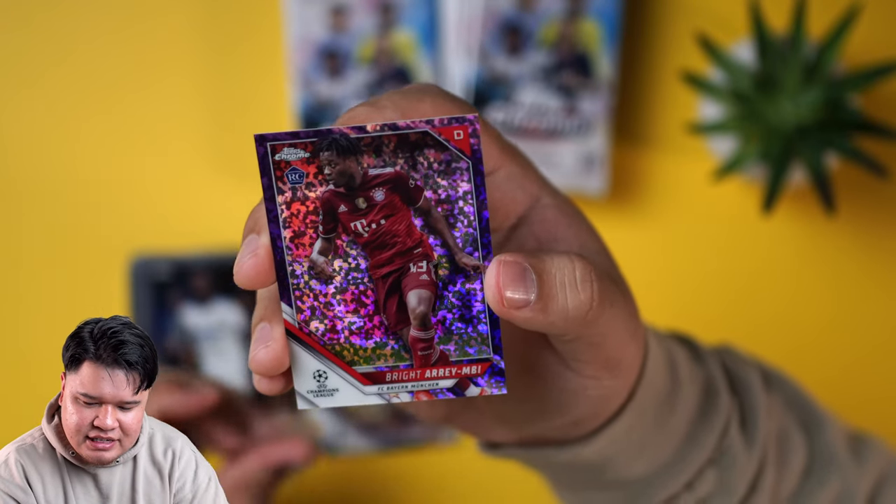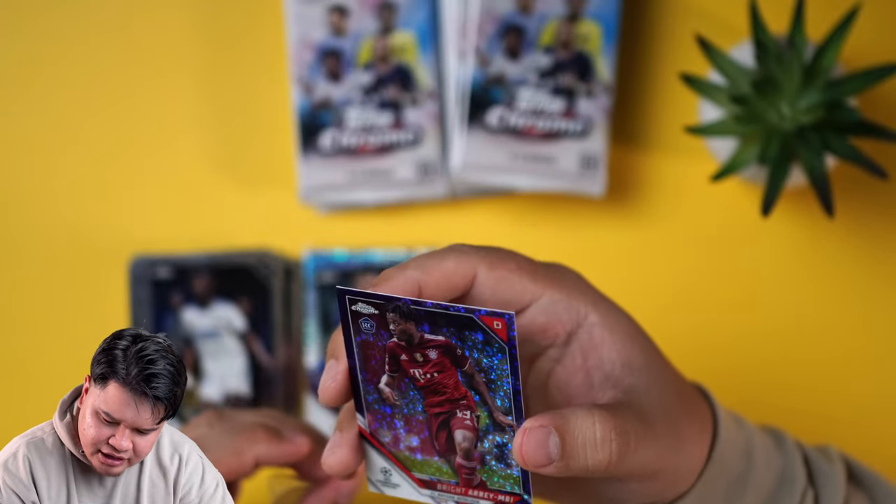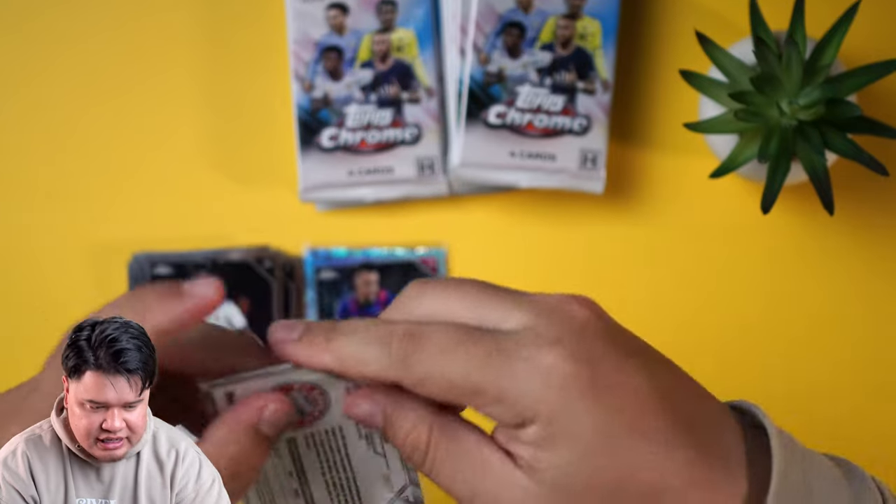R-E-M-B — his name is bright. A little purple parallel for you, it looks pretty clean. This is out of 250, by the way.